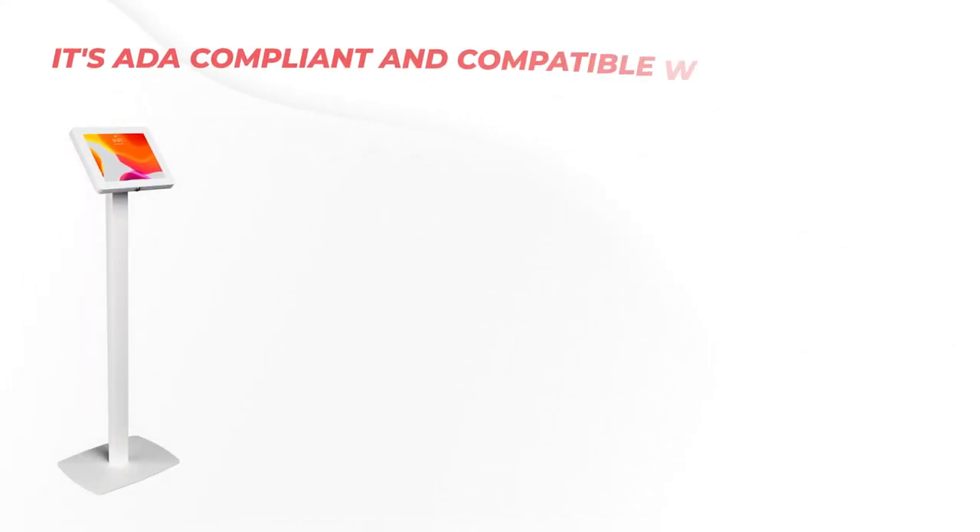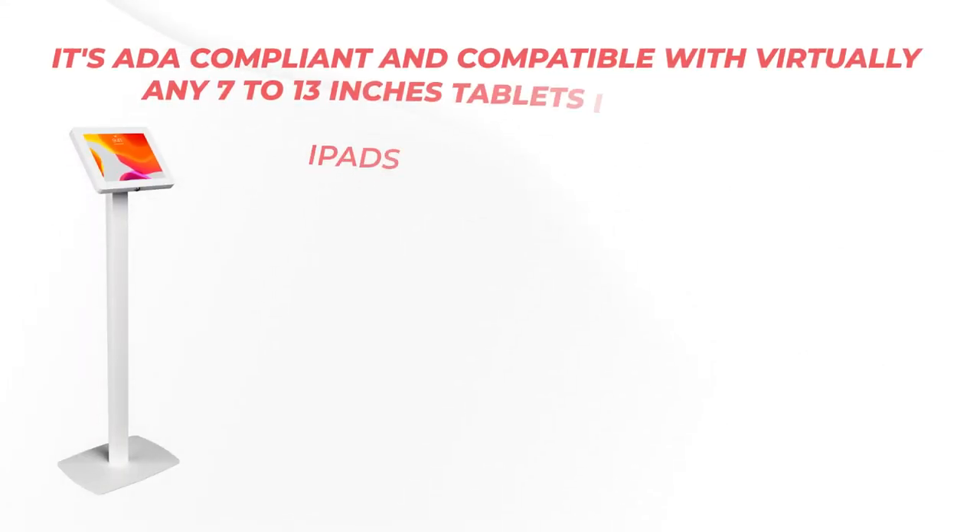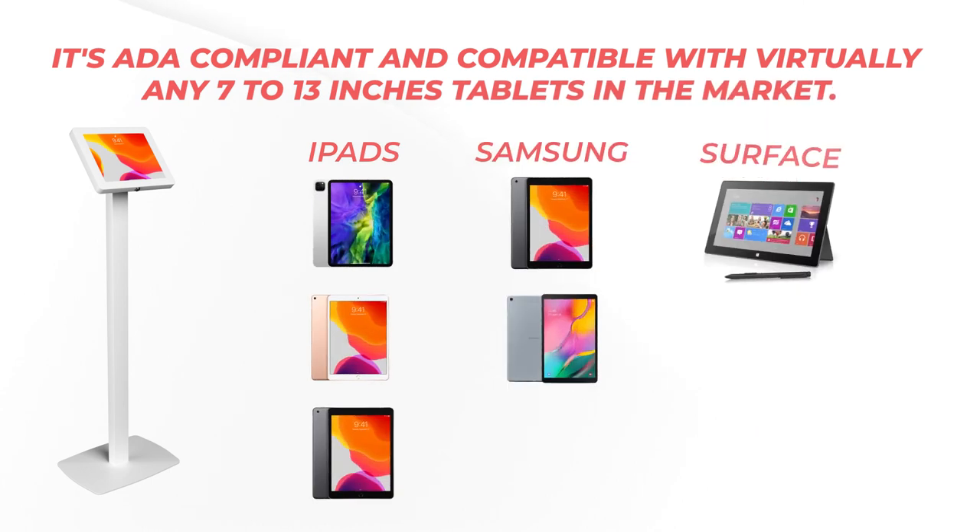It is ADA compliant and compatible with virtually any 7 to 13 inch tablets.